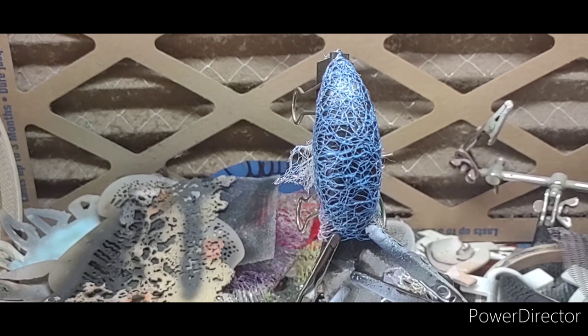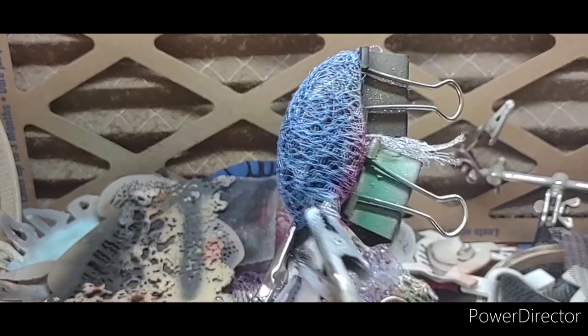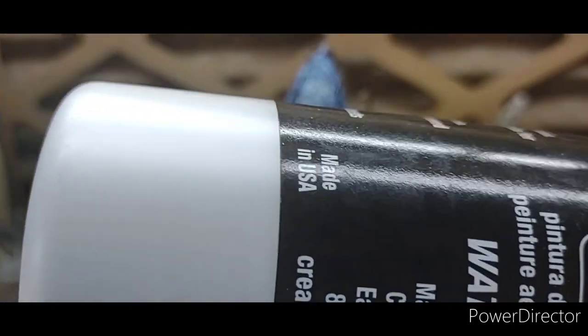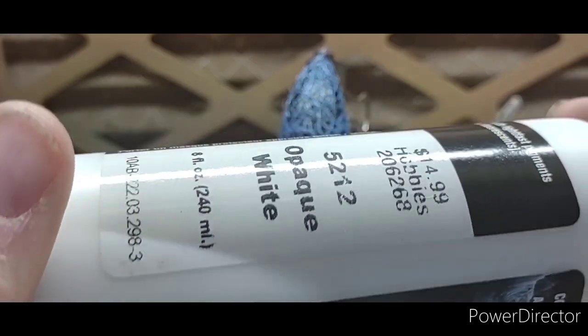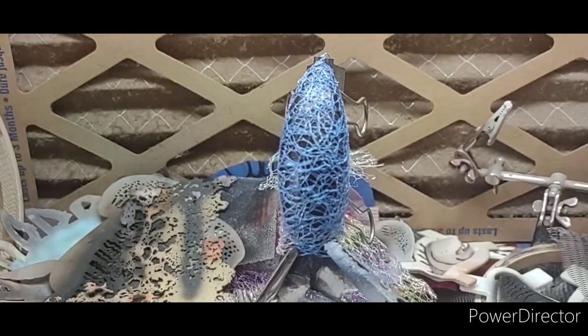I went ahead and sprayed another coat of black — I've got two coats of black on him now, and I went ahead and wrapped him with the mesh. So our next color is gonna be Createx opaque white 5212. I bought big bottles of this white because I use a lot of it. We're gonna spray this white over that black so our other colors will kind of show through.